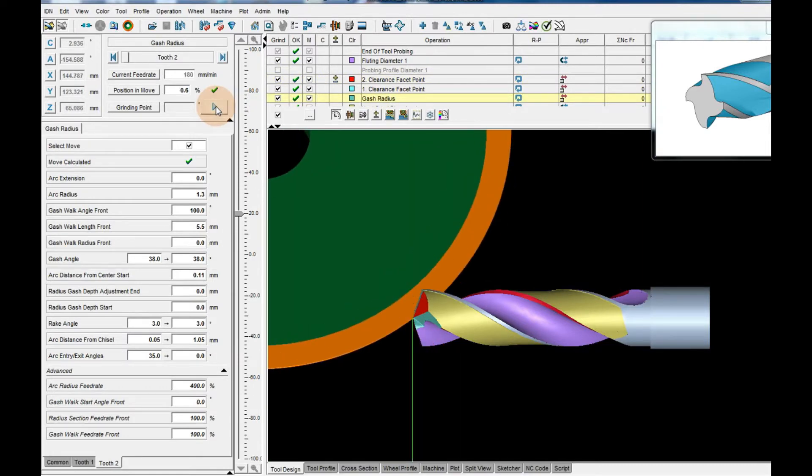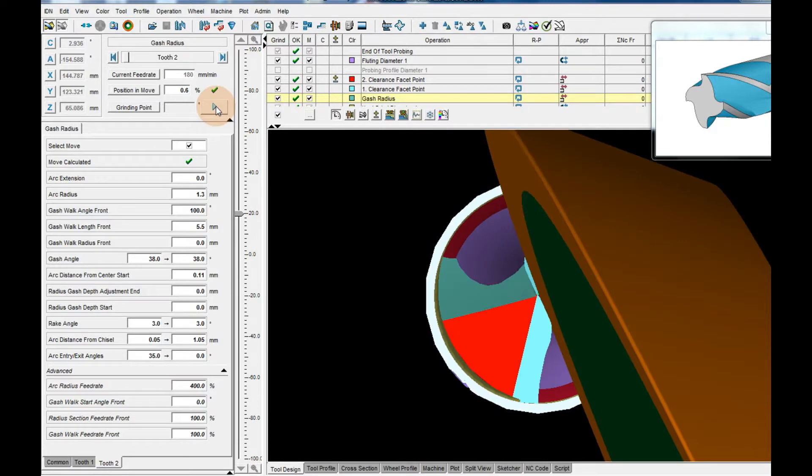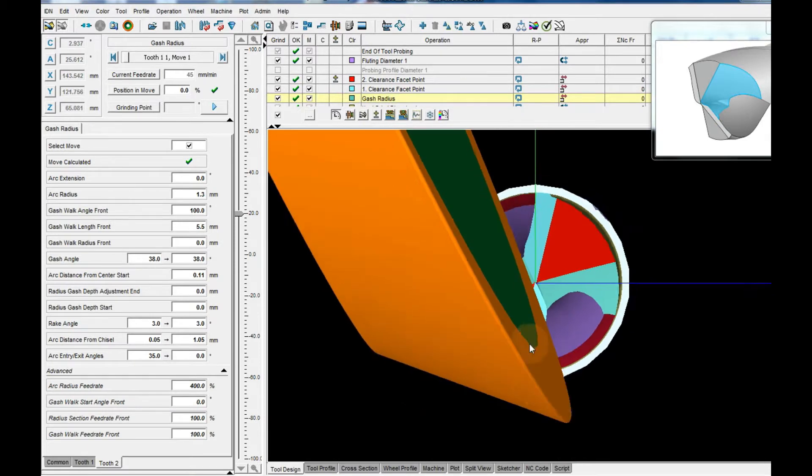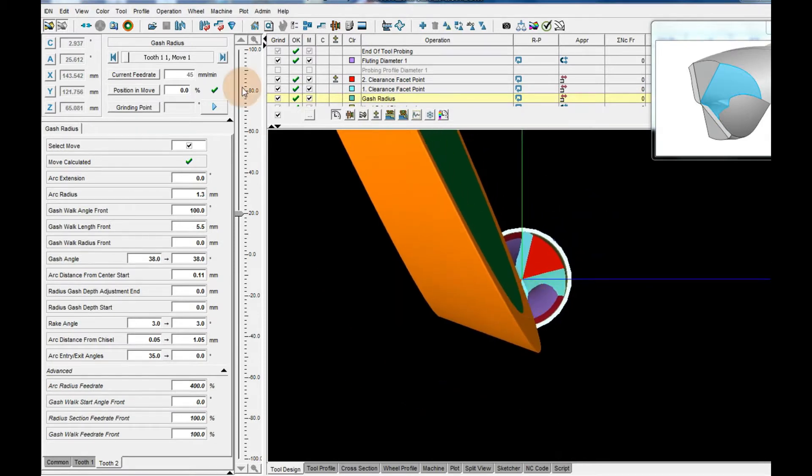Operation 3. Gauge radius. Color also light blue. Grinding wheel 1V1. Wheel speed 25 m per second. Feed rate 45 mm per minute.